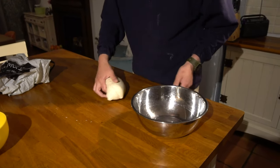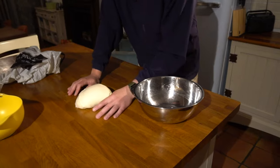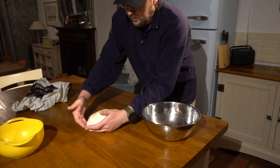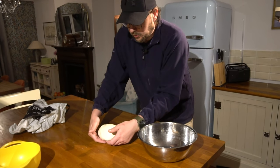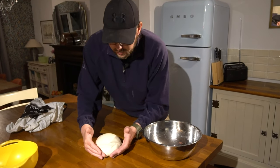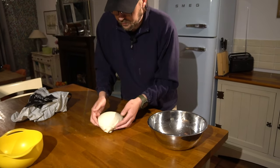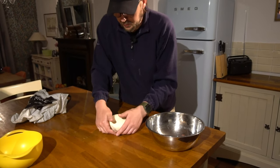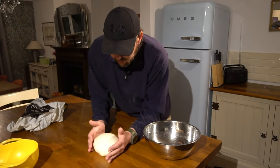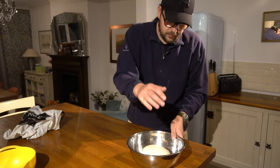You don't really need to worry too much about shaping at this stage, but you can make it into a dough ball which builds a little bit of extra strength for proving. Take your hands at the front here and pull in — you can see how the tension you create at the front creates this dough ball. Round it off like this with your hands.